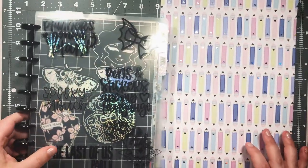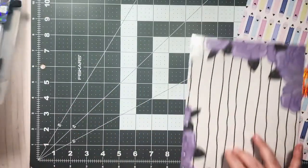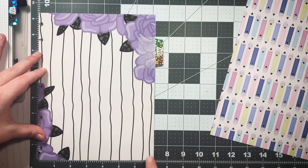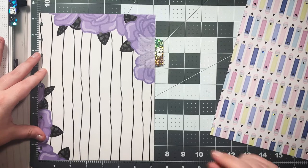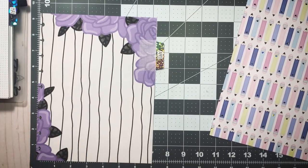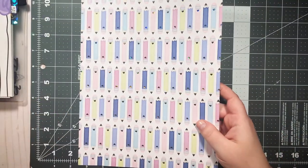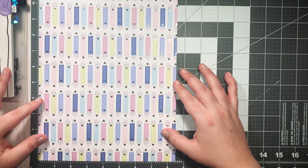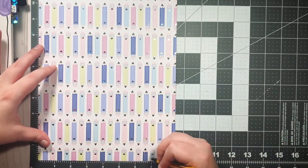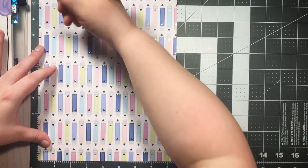The first thing you want to do is know the size you're going to need, which depends on your specific planner. I'm going to take one I've already made and show you the dimensions using my cutting mat. It's just a little over seven inches, but it should be seven inches. So it's 9.25 inches tall and seven inches wide — seven by 9.25 is the classic Happy Planner size. I always like to give myself a little extra room when I go to measure and make my marks.